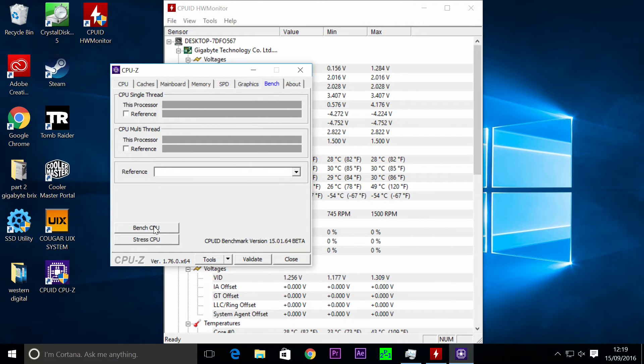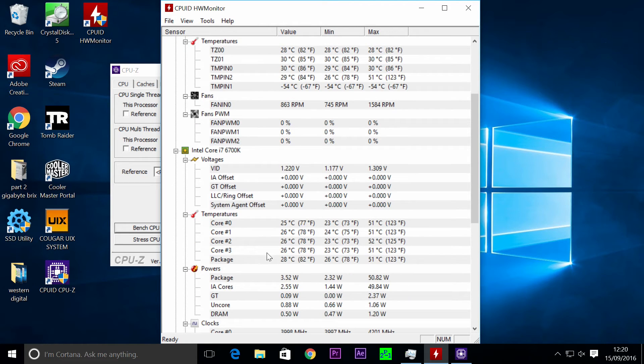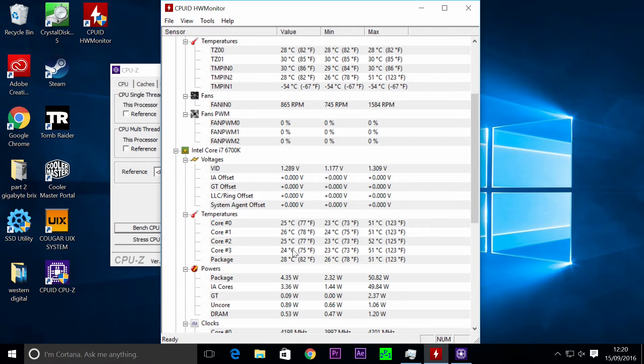Let's do a quick CPU bench so you can see if it's a cherry-picked chip or not — it only takes a few seconds. Single thread: 2,067. Multi CPU — 4 cores or 8 multi-threads, so 4 normal cores and 4 virtual cores: 8,746. As you can see in CPU-ID Monitor, temperatures of the cores are running at 25, 26, 25, 26, 25 degrees idle.